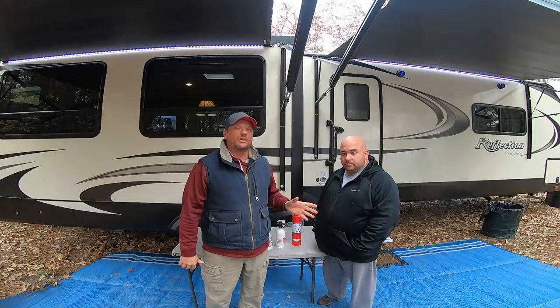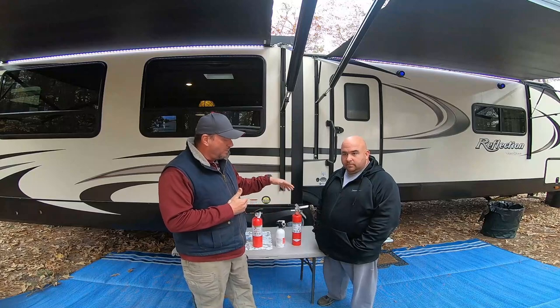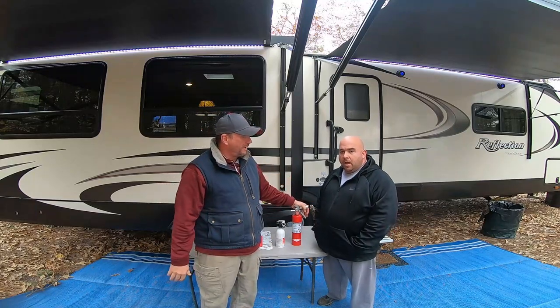All right Campaholics, today with me I have Charlie Foster. Charlie has a little bit of background in fire safety equipment, so I'm going to let him talk about that. Charlie, tell us about your background.